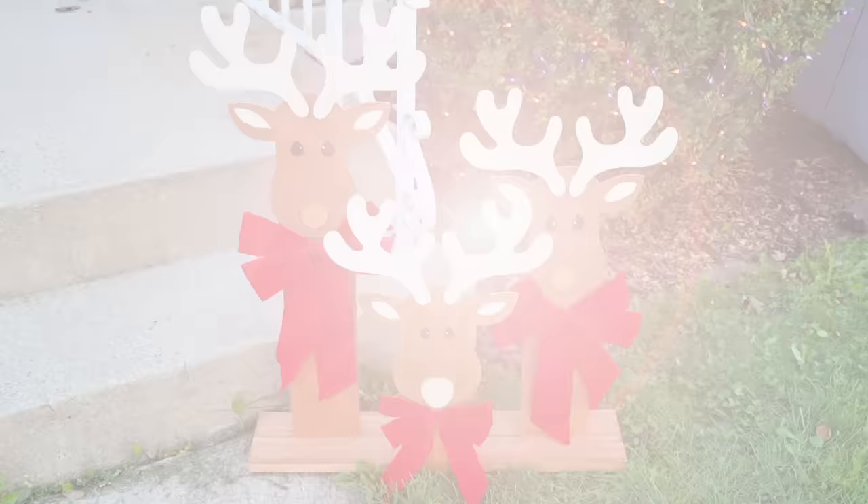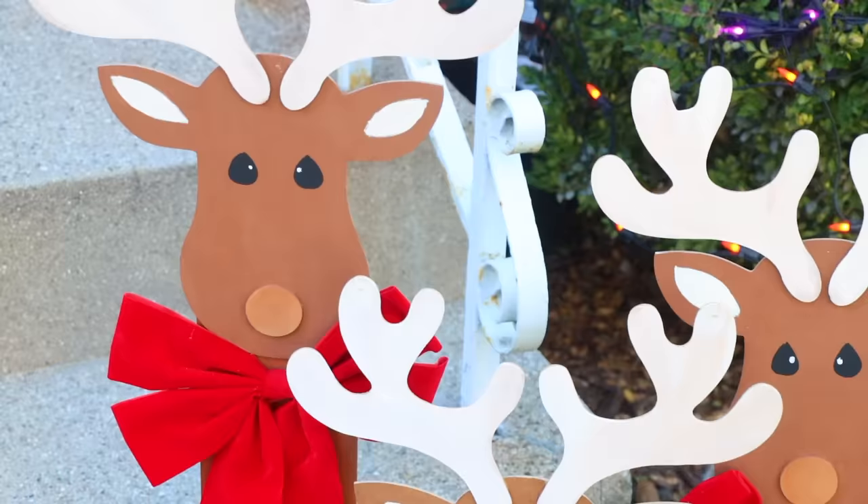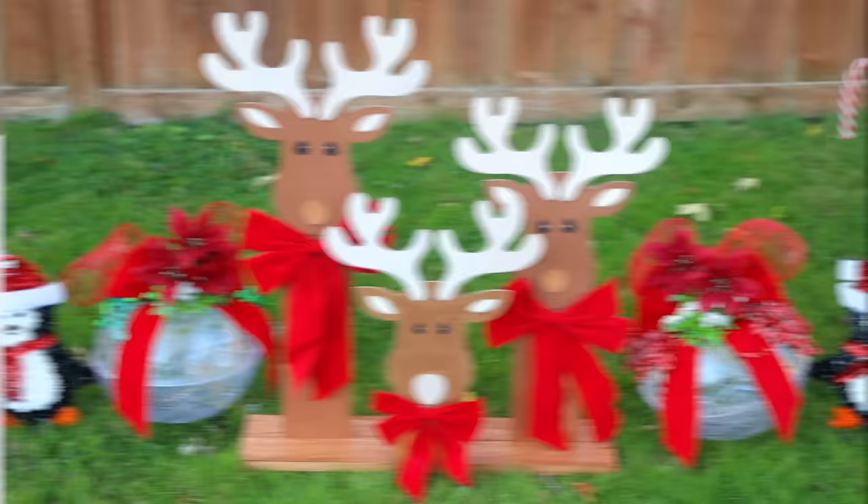This is inspired by an item I always see at home decor stores, now about $80. This is a really inexpensive DIY, and you can make multiple reindeer to match the number of family members in your household.